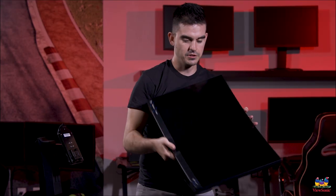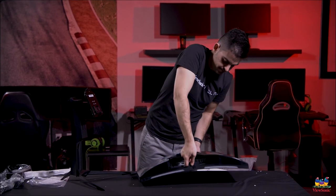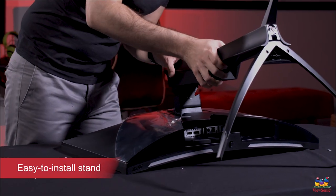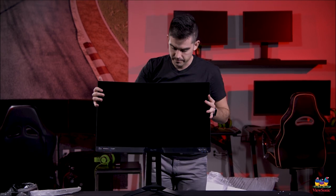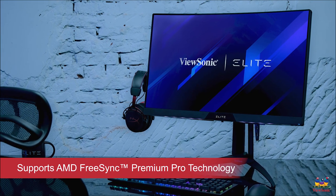Even though it's not on the stand yet, you can see the curvature of that panel — it's pretty tightly curved. The stand connection is tool-less, very easy: you just stick it in, it locks into place, and then the whole monitor goes upright. This screen is 27 inches diagonally, 2560 by 1440 resolution, and has a max refresh rate of 165 hertz. This is an AMD Premium Pro FreeSync panel, meaning AMD themselves have certified the performance of this monitor to ensure the best possible experience when using FreeSync. This is our first monitor with that designation, so this is a big product for us.